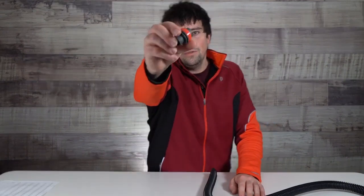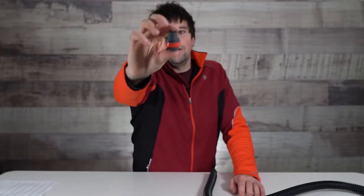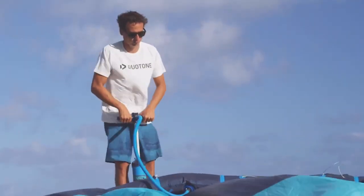Hey guys, Jake from Mack Kite. Here today I have the Duotone Kite and Wing Valve Adapter. This is a little, albeit super important accessory. If you have a Duotone Kite or Wing, you need one of these valve adapters or a Duotone Kite pump with it already attached.